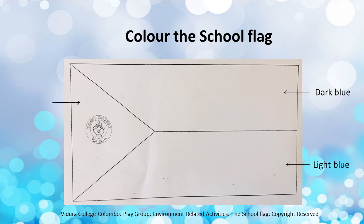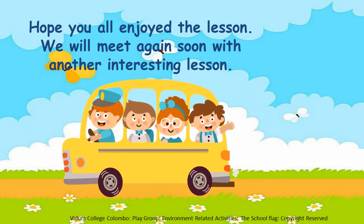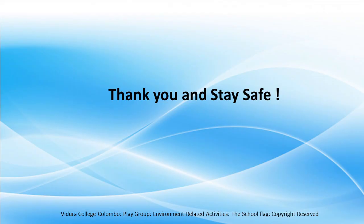If you don't have silver colour, just keep it. OK, children. I hope you all enjoyed the lesson. We will meet again soon with another interesting lesson. Thank you and stay safe.